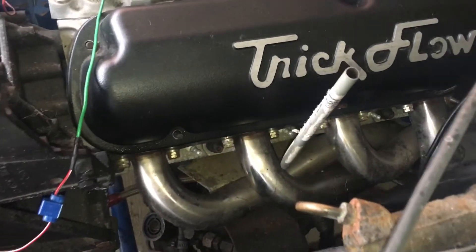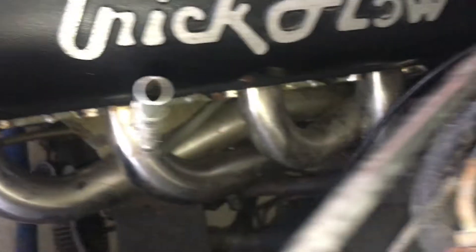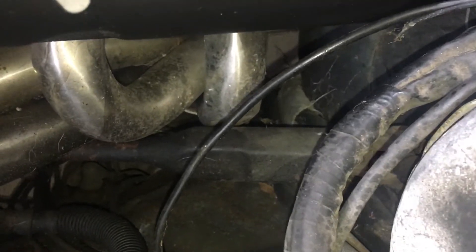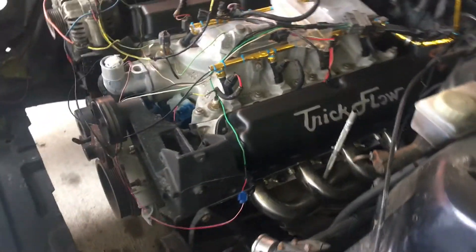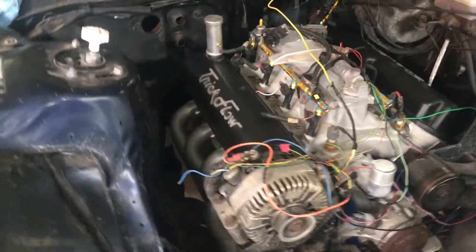Here's the change — here's how I was running the headers. I was going to run them out the back, and you can see I had to dent that header to get around the steering column. The plan was to run that to the turbo on the back.